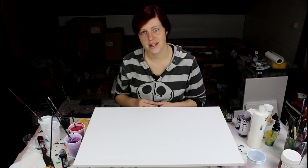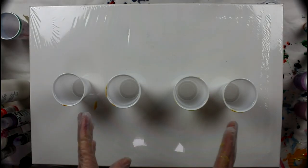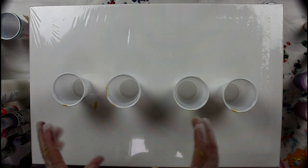I have another canvas the same size as the one I want to paint — this one is wrapped. I'll use this one to put my cups on and pour my paints into the cups, then I'll put the canvas I want to paint on top of that and flip it.